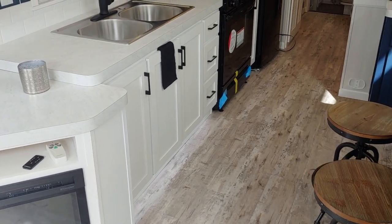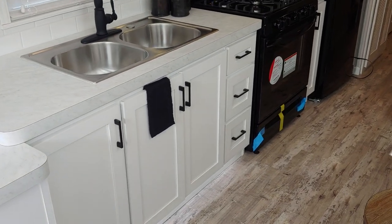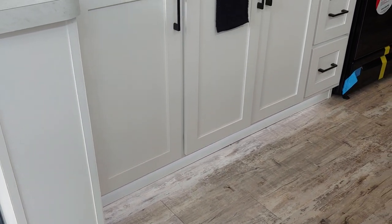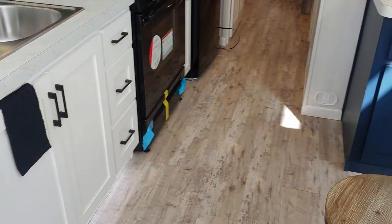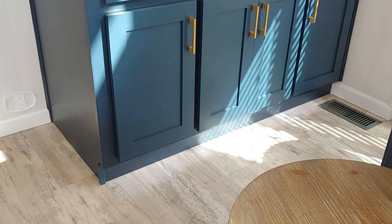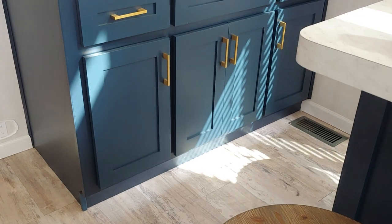Another cool thing: we did the toe kick lighting. It's a really nice accent lighting — we did it here in the kitchen underneath the hutch and also in the bathroom, which I'll show you in a second. It's a little more daylight out so you can't necessarily see it right now, but we did toe kick lighting underneath there as well.